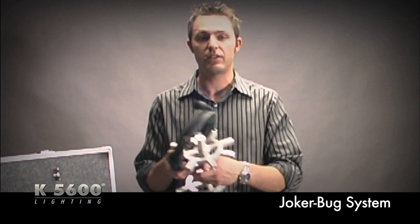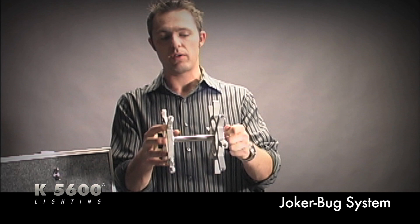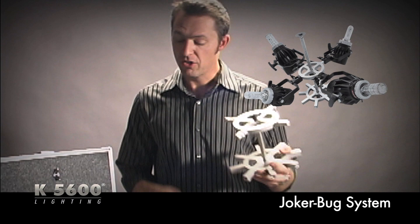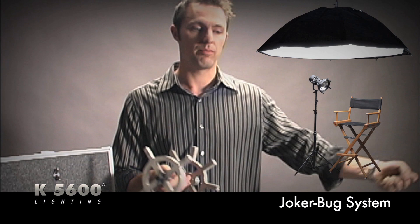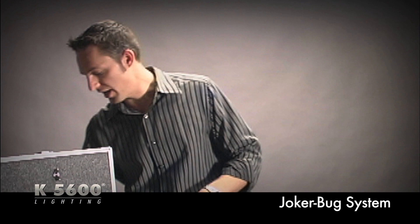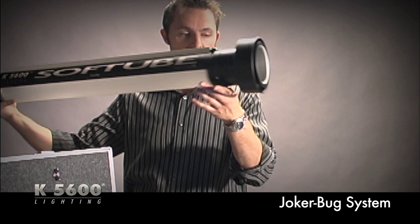We also have something called the Multi-Bug adapter, which lets you, once you've built up the system with a couple of Joker Bugs, attach up to four units to a baby pin and place them all within one light bank. For example, four 800s gives you 3,200 watts into an Octa Plus or a large shallow bank for a punchy source — all plugged into a wall without needing a 4K unit.